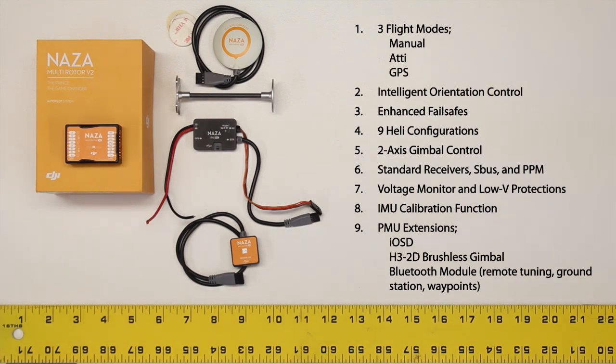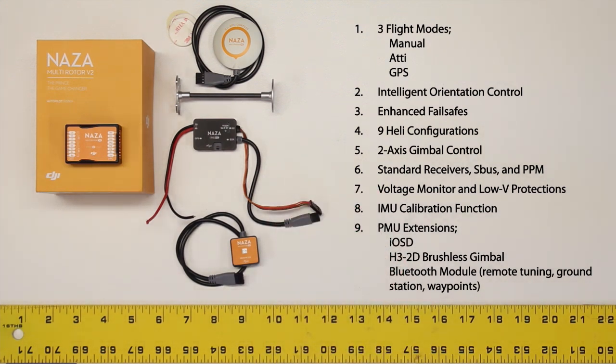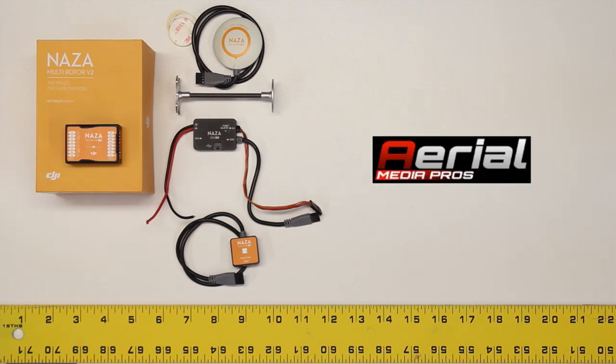So those are the major features and the components we've spoken about that are included with the package, and that concludes our first video. Thank you again to Aerial Media Pros for sponsoring this product review. The next video we're going to talk about installation and setup.